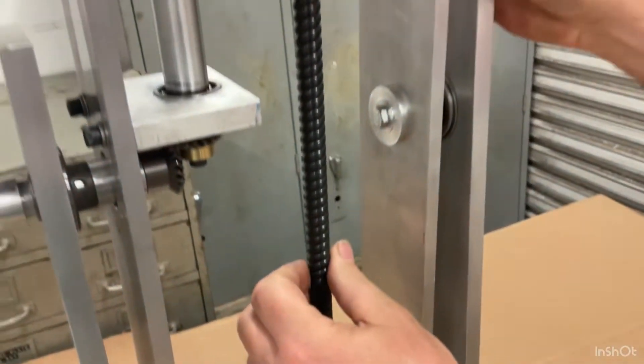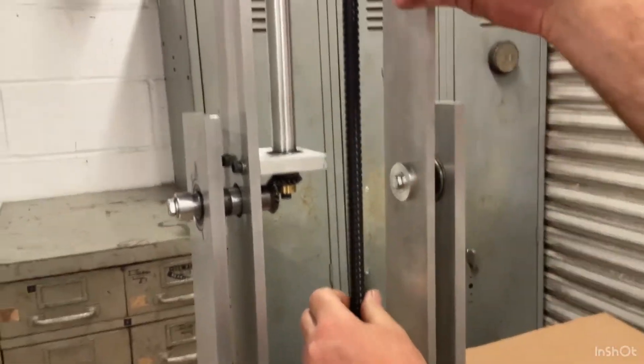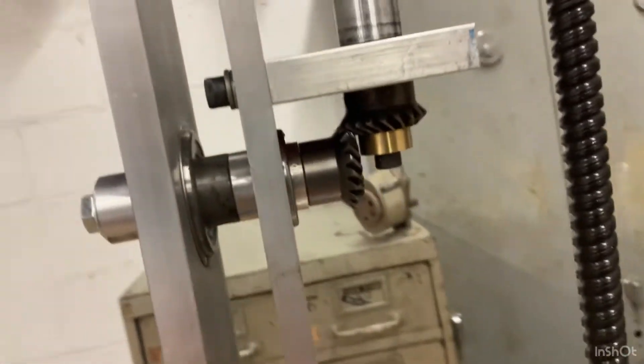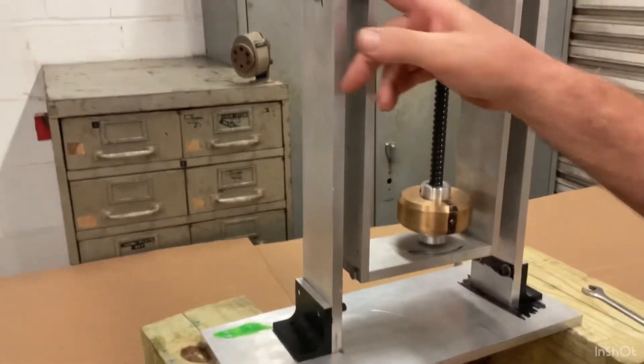And what happens is it transfers the power through the chain, down the drive shaft, through the miter gears, and then it's going to turn a sprocket in the center of that.